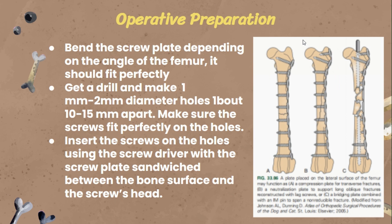For the second part, we got a drill and made about 1-2mm diameter holes about 10-15mm apart. We need to make sure that the screws fit perfectly on the holes, and it needs to be secure so the bone won't move.